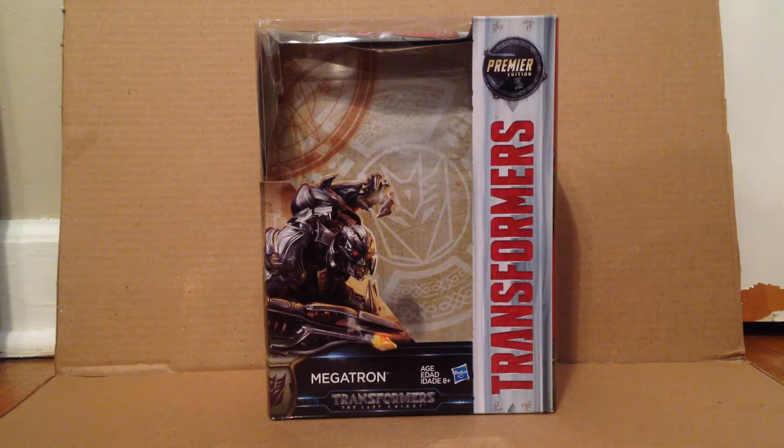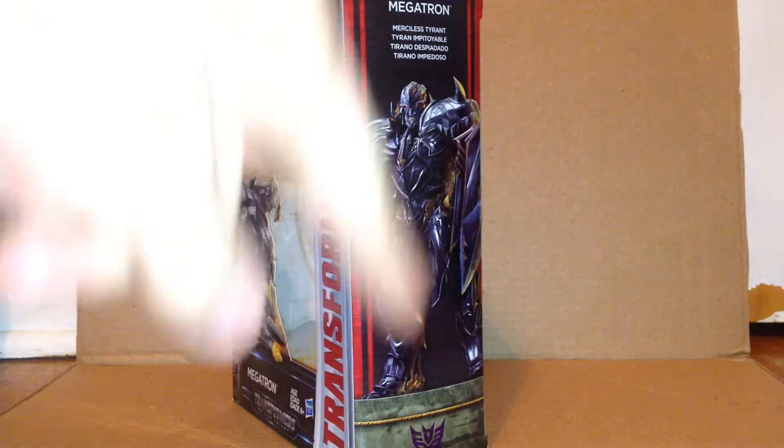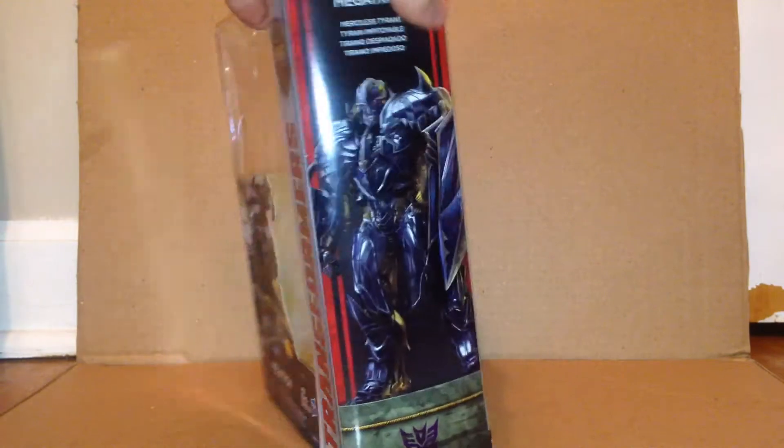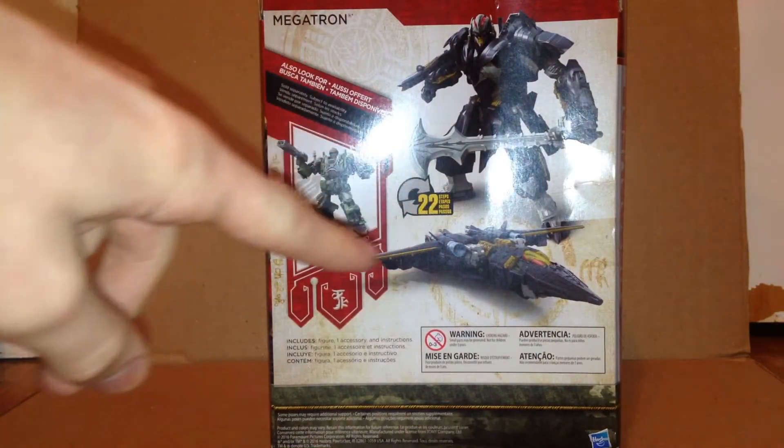This right here is the packaging for the Last Knight Voyager class Megatron, with an image of him on the front. Transformers is on the side with the Premiere Edition label. The other side has an image of Megatron, a Decepticon symbol, and says 'Merciless Tyrant' on the top, along with an image of Megatron and Hound in his jet mode.